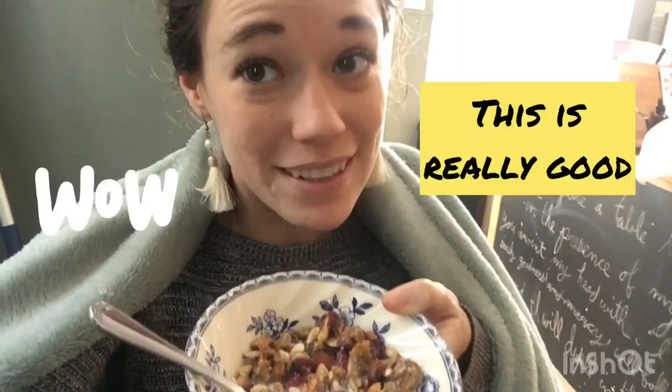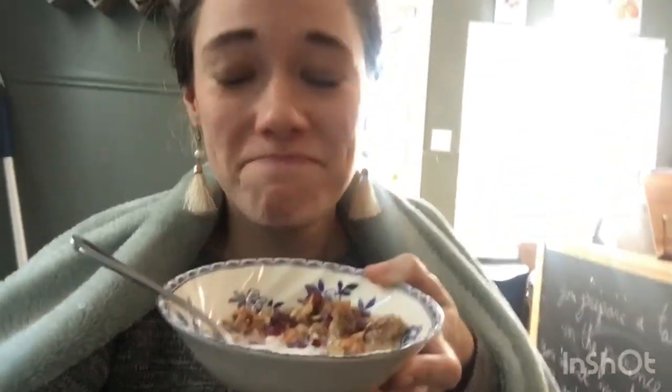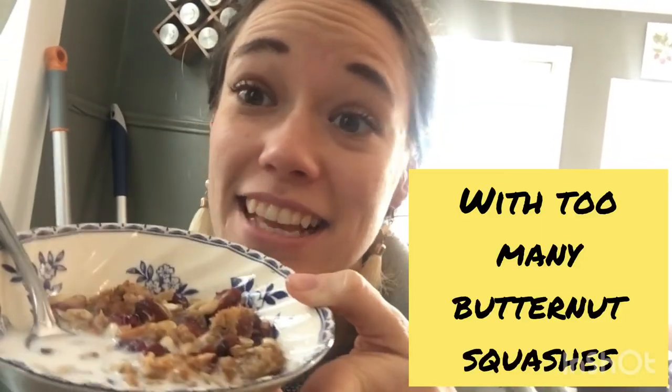This is really good! And it all started with having too many butternut squash, and it led to this. We gotta follow the food.